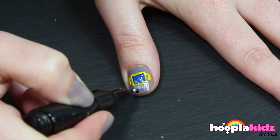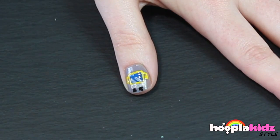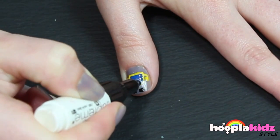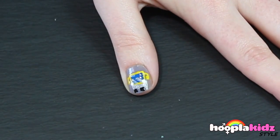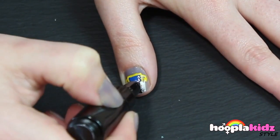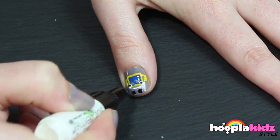Next we're going to draw some black wheels, some white headlights that are actually eyes as well, and a smile.